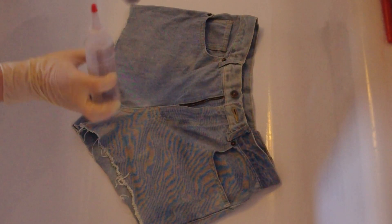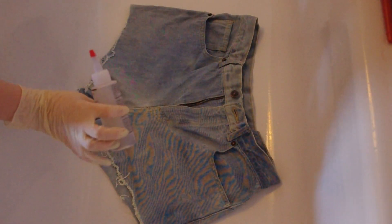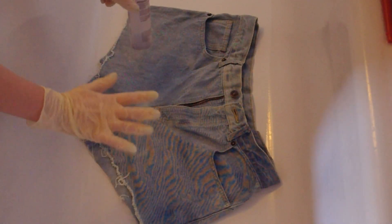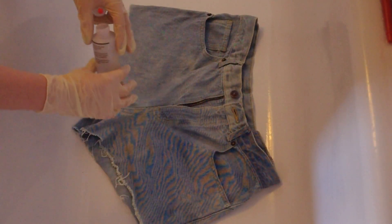To do this gradient effect I'm going to be using two colours: purple and blue. I'm going to start with the darkest colour which is purple. You can work with wet or dry shorts — mine are damp. I prefer to work with damp; I feel like the dye sets better and it's easier to work with.